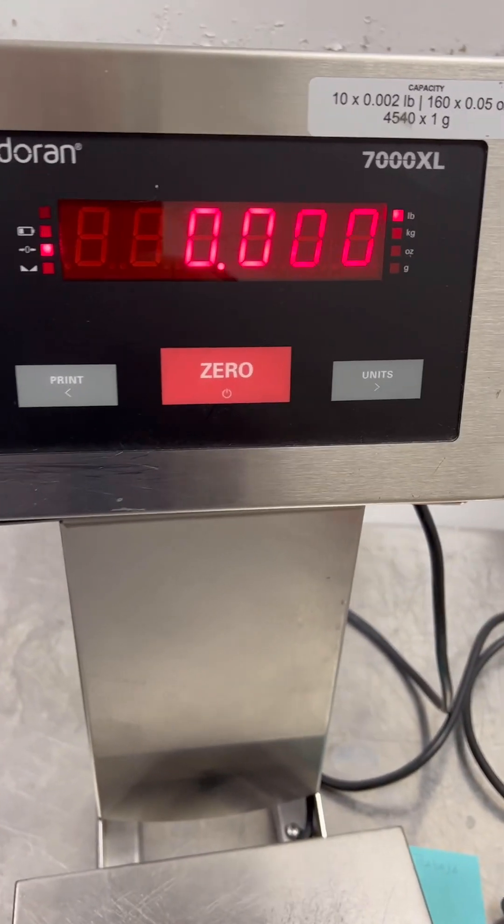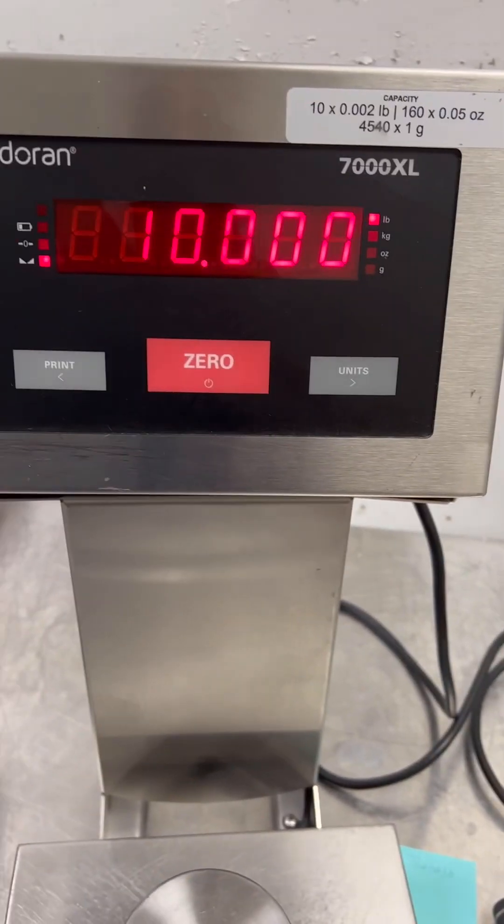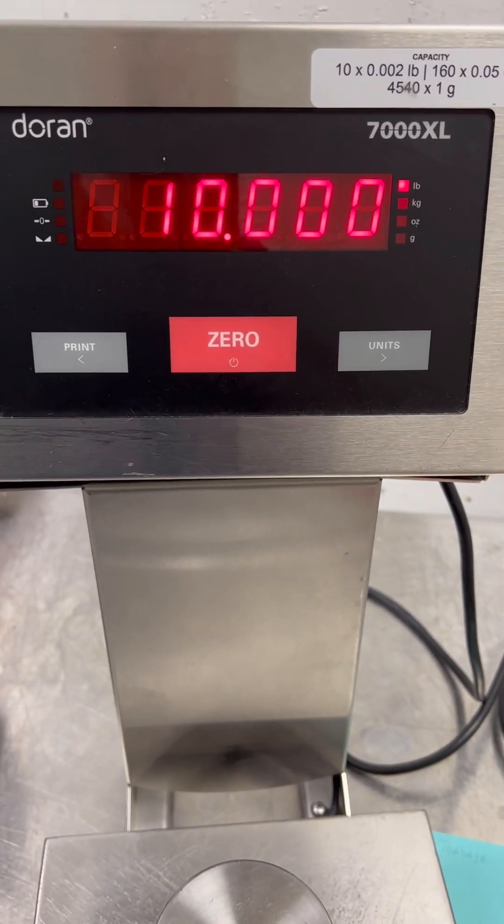And that's how you adjust the calibration of a Durand 7000XL.